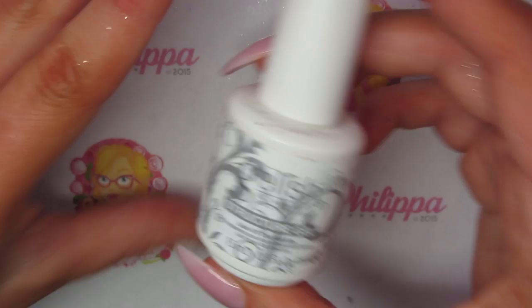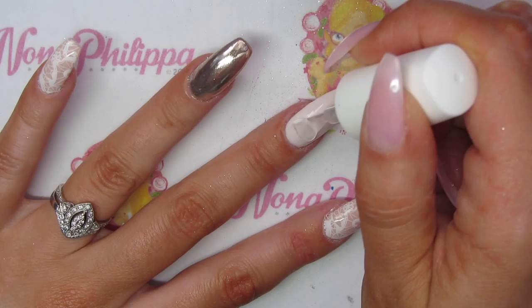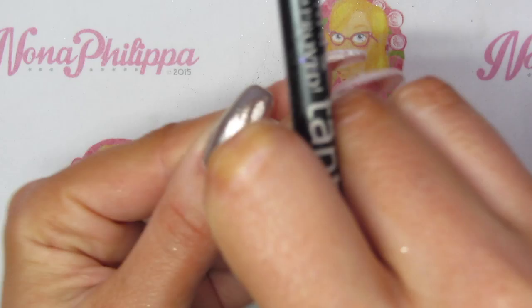To apply my crystals I'm going to use Gelish structure gel, which I use all the time for crystals. I'm just going to apply some of the gel to where I want to place the crystal, just at the cuticle area. Then I'm going to get my Crystal Ninja Tanto picker-upper and go for one of the teardrops first.